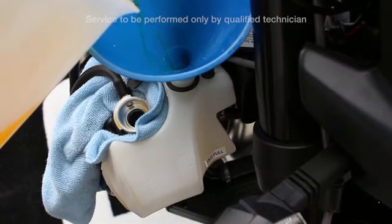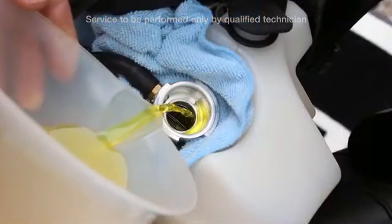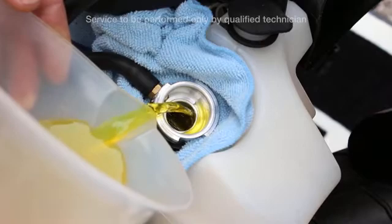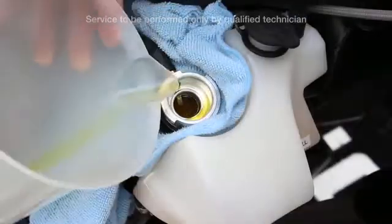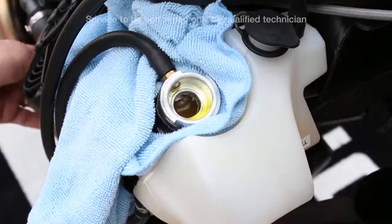Add coolant to the reservoir to the fill line, then cold fill the radiators. Massage the hoses so that you can work out any extra air bubbles.